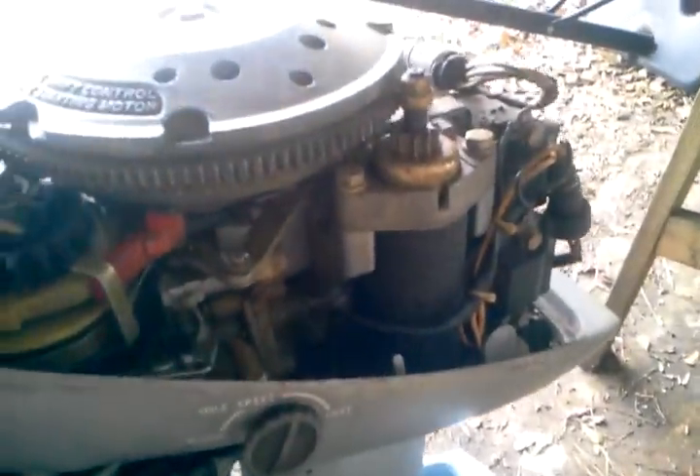I've got my '84 Evinrude hooked up so we can get the starter grounded over there. There's an electric starter for it. Got a little makeshift throttle and everything for it. Let's give it a shot.